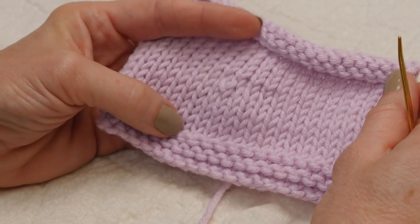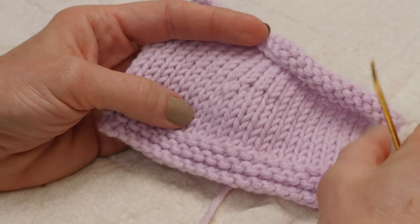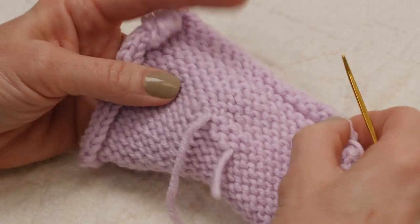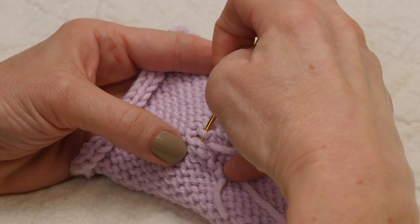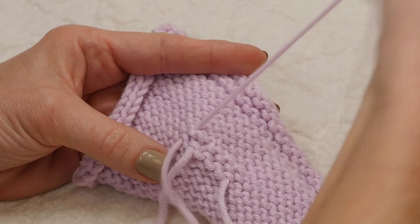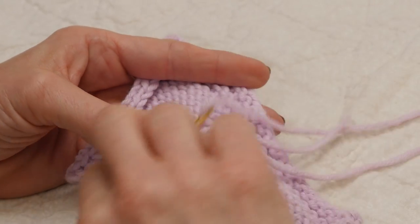This interruption to the pattern is very obvious in stockinette, but if you had been working in a lace pattern, seed stitch, or anything like that, this would be almost undetectable. Then I come to the wrong side and now I'm going to weave in this yarn moving away from the hole. We started toward the hole, did our little repair work, and now I'm going to weave it in on the wrong side.